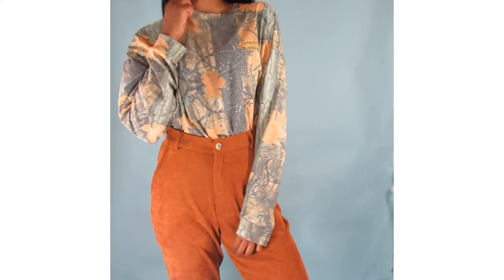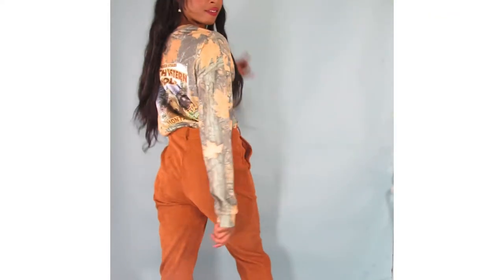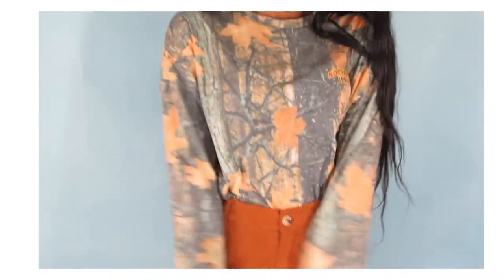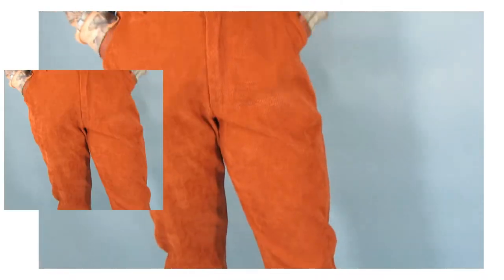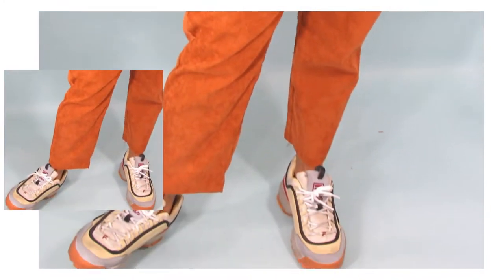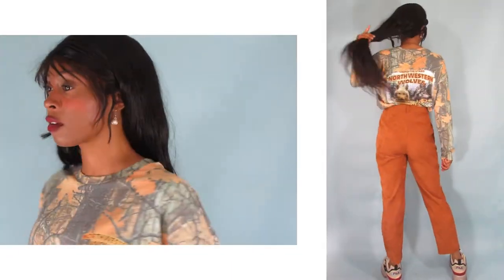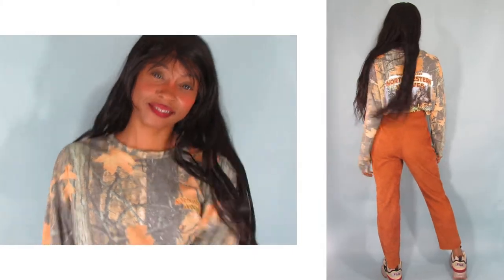The first outfit is just an oversized long sleeve tee with some trouser pants. This is a very simple, easy-to-pair-together outfit. The long sleeve is by Urban Outfitters and I'm so obsessed with the vintage print in the back. I bought it in a size medium even though the top was already oversized because I wanted the sleeves to fit a little bit more baggy.